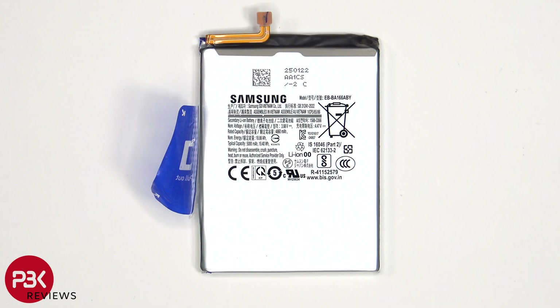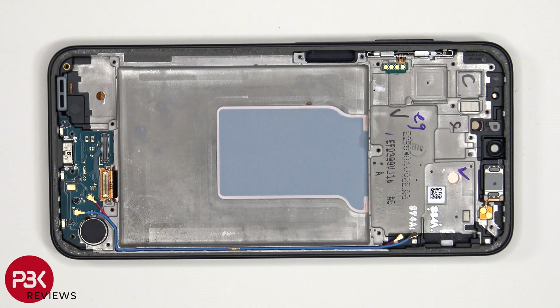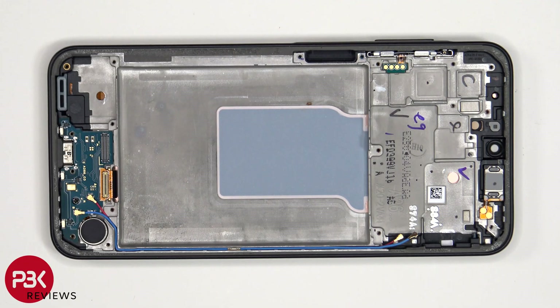This is the 5000mAh battery. Now that the battery has been removed, we can see white graphite film over a 3D layer of graphite underneath, which runs underneath the battery as well as the motherboard to help transfer heat.